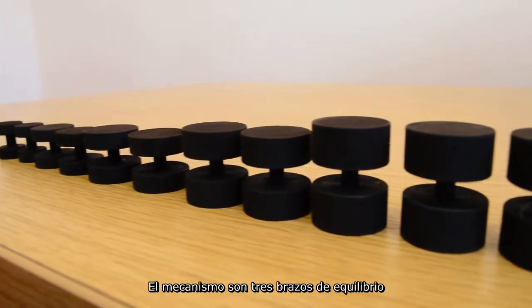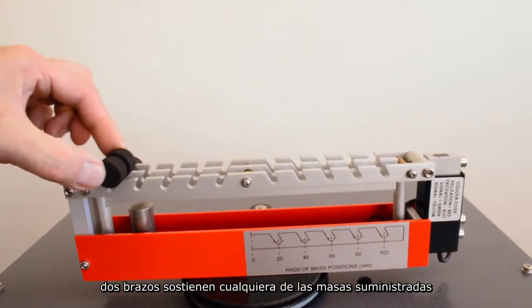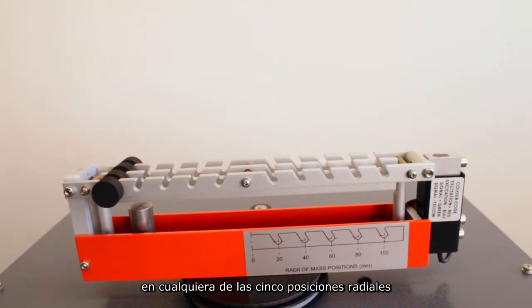The mechanism has three balancing arms. Two arms hold any of the selection of supplied masses at any of the five radial positions.